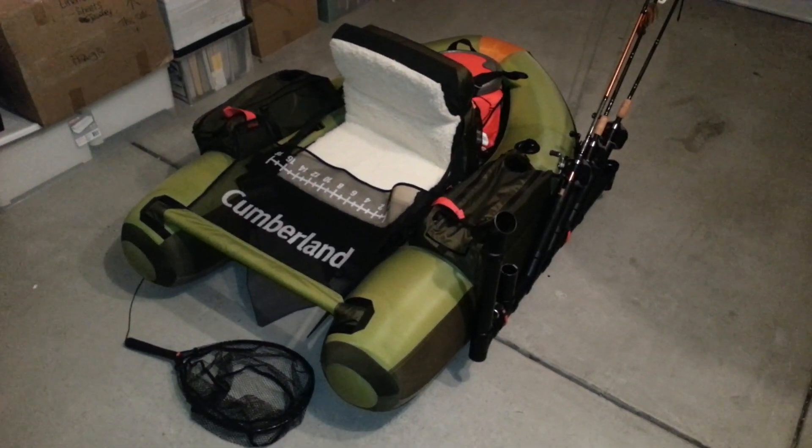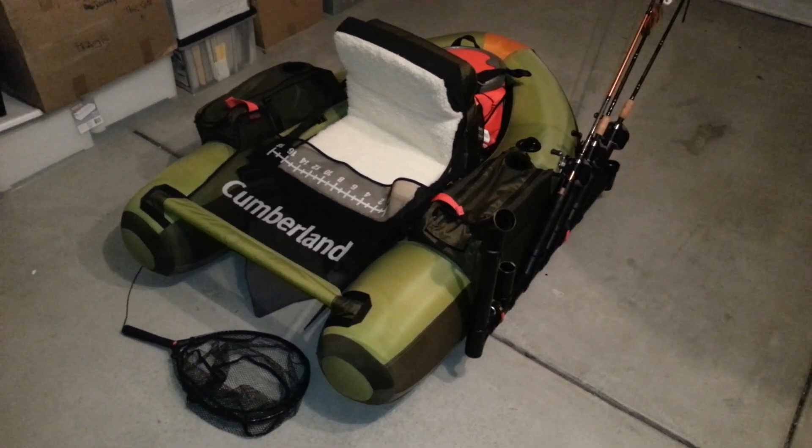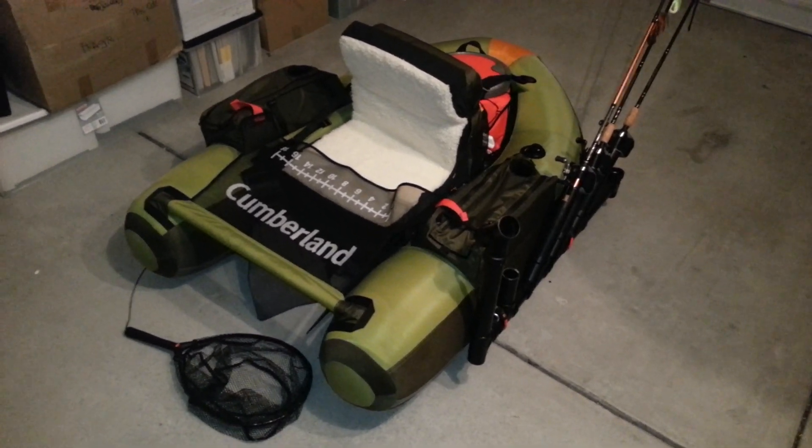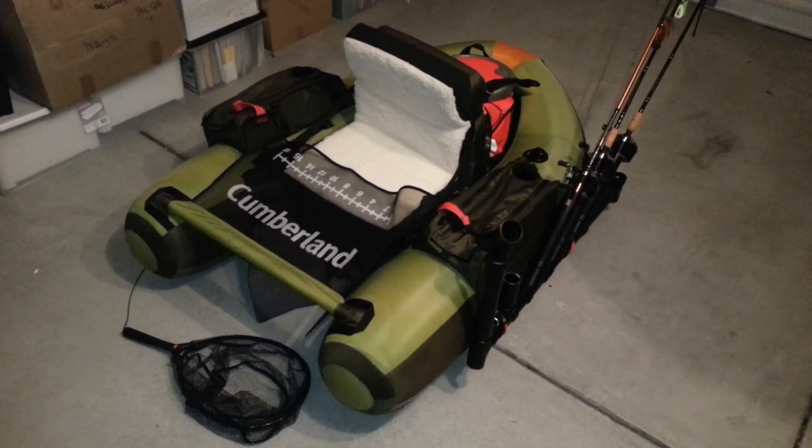Here's my Cumberland float tube with a rack on it, seat cushion, all my gear in the back, pre-pole holder, net — getting ready for Lake Barrett.